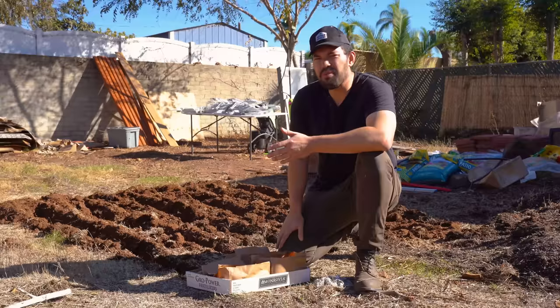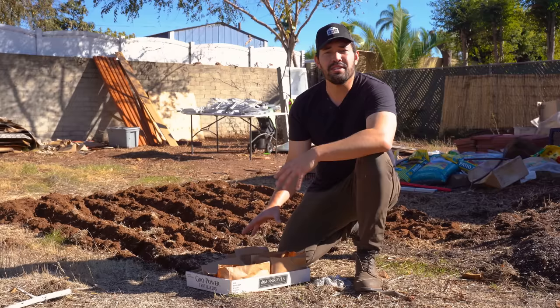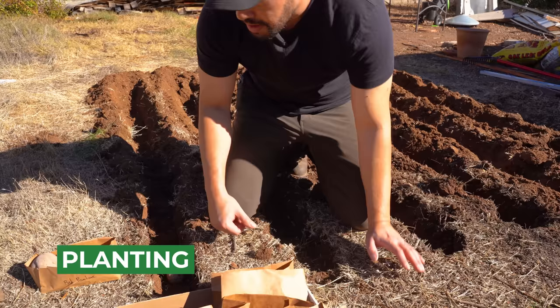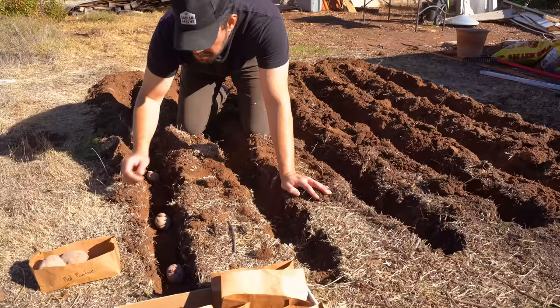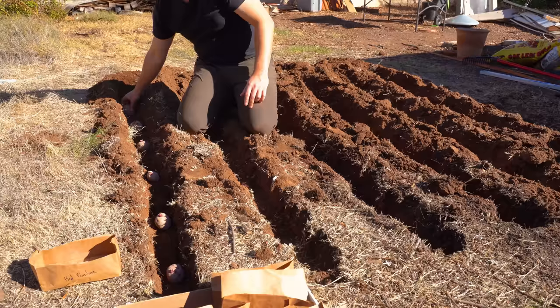Our trenches are dug and relatively even — about three to four inches deep. We can mound slightly if we want to, but I've found that planting about four inches deep and just mulching will produce a nice amount of potato. Make sure you label them before you put them in the ground. We're going in with our Red Pontiacs first — eyes up — and placing them about a foot to a foot and a half apart. That's the absolute minimum spacing. Eyes up for the obvious reason: you don't want your plant to stall out because the eyes have to reroute through the soil.